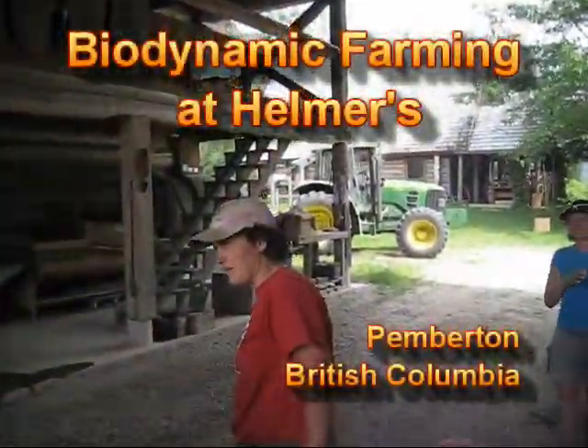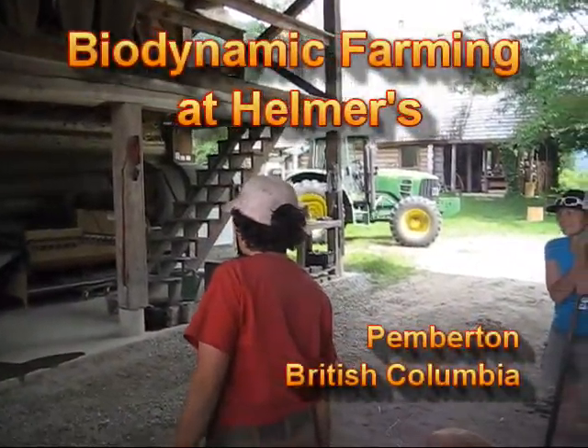She also, with Dad, does the biodynamics. She takes care of all that stuff.